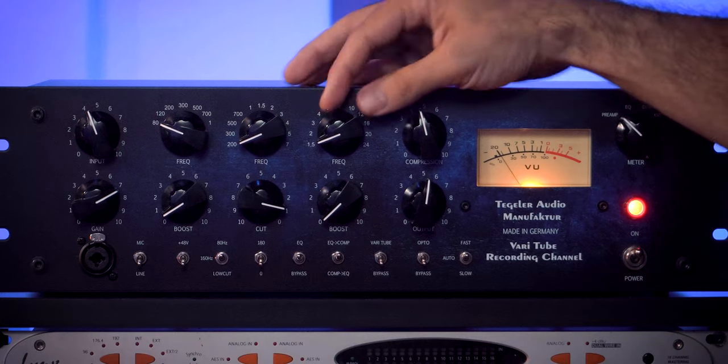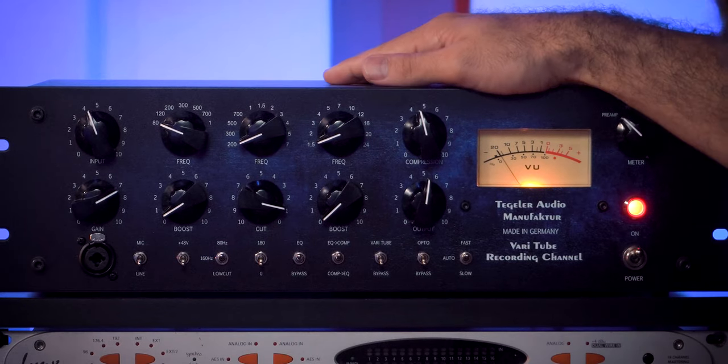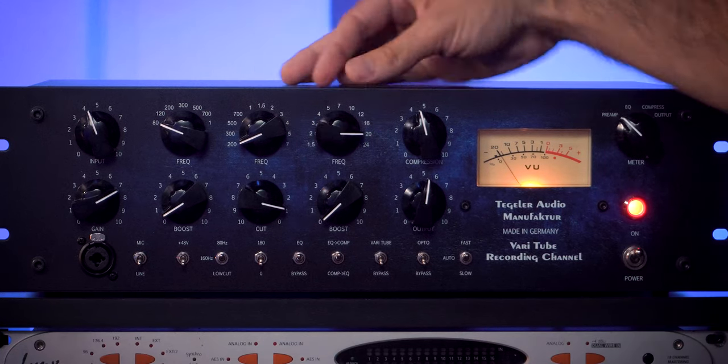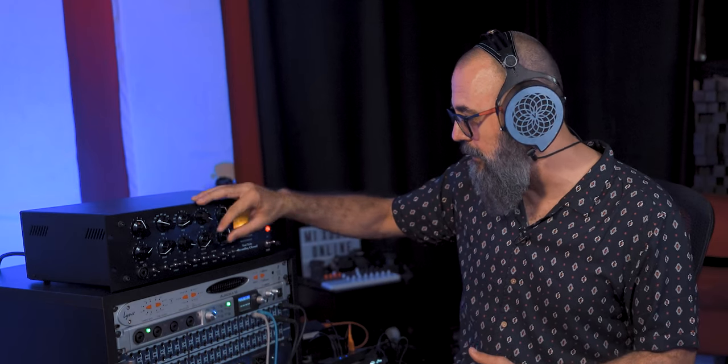The third filter is another boost filter where we can boost higher frequencies, from 1.5kHz all the way up to 16kHz, 20kHz, even 24kHz. Now, 24kHz is higher than what humans can hear, but the filter bands are very wide — they cover a lot of frequencies. So by boosting 24kHz, it's also going to boost the surrounding frequencies due to the wide bandwidth of these filters, giving a very nice, smooth, and sweet top end. We'll test this out on an acoustic guitar later.